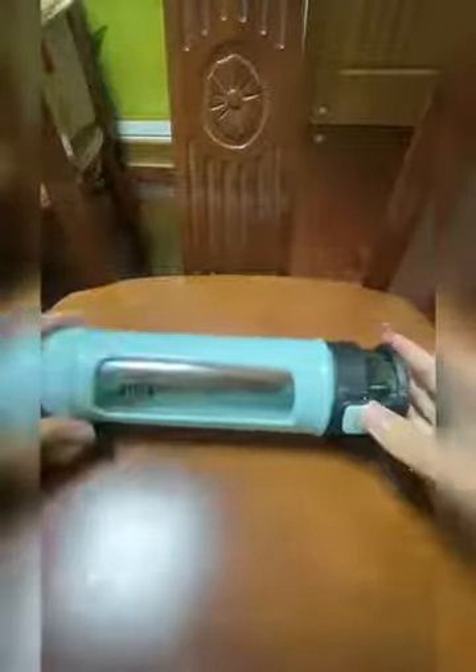There is also a filter in the cup to prevent tea leaves from leaking out when we are drinking tea. That's all for me — thank you so much for watching my video. I hope you like this video and have a nice day!